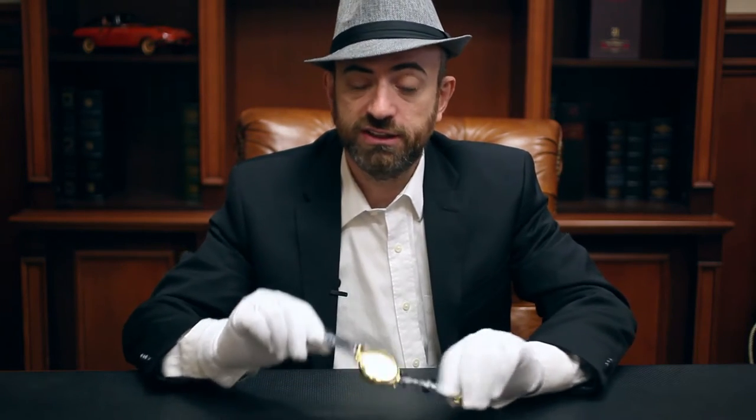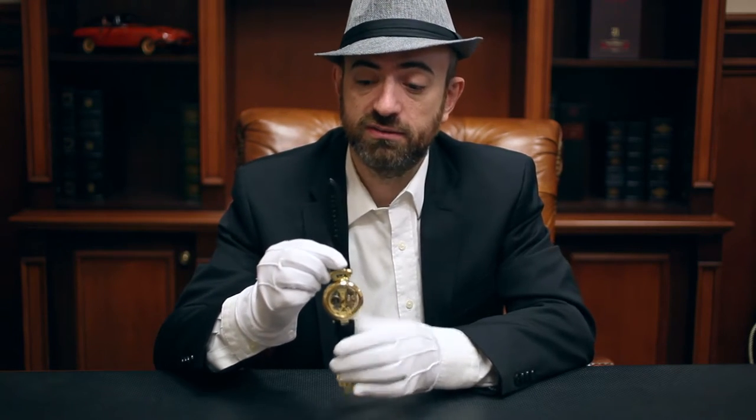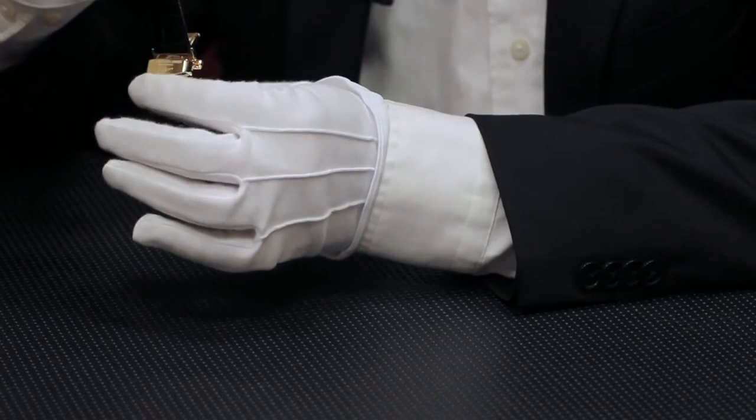When you first get the watch — in this case the Emperor's Grandeur from the Legacy Collection — it might seem rather confusing. Typically a tang buckle, which is your standard buckle found on a belt too, is on the top of the watch. You'll find the deployant buckle at the bottom of the watch.